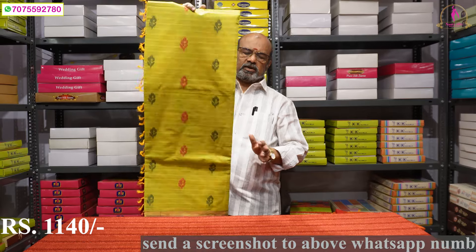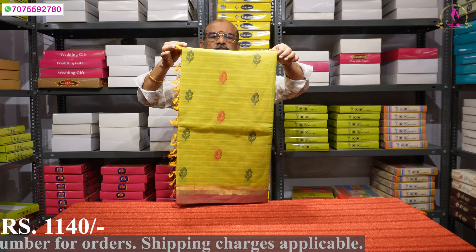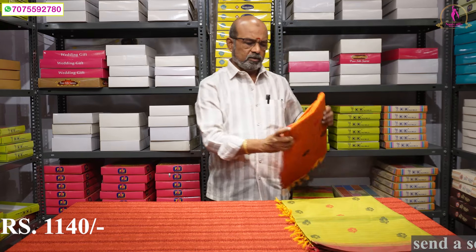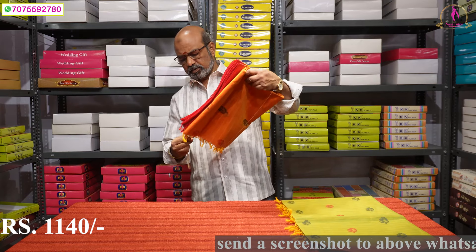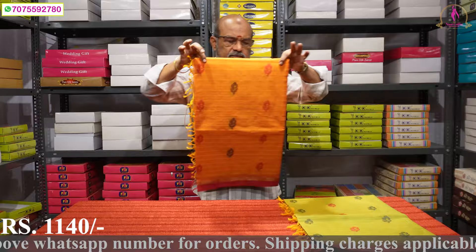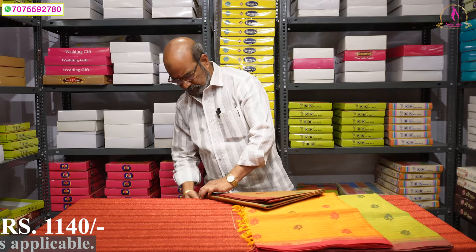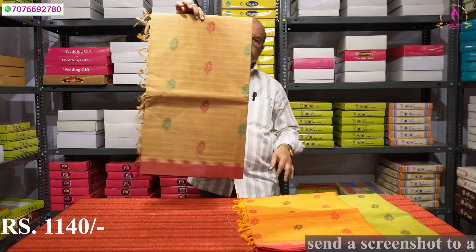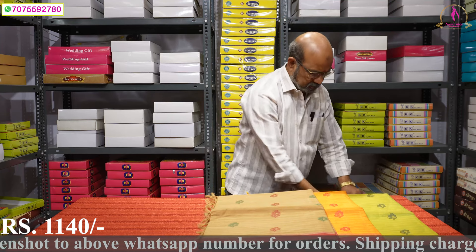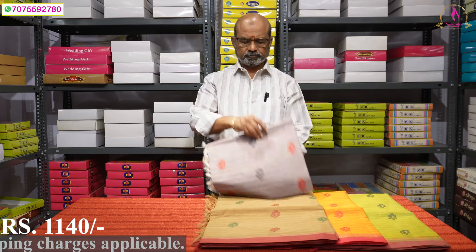The quality is very good. It is priced at 1140. I found this cotton range — a red combination with pink border, a lot of pastel color combinations. The color combinations are very good. This is a base color with pink color. The color is very decent.